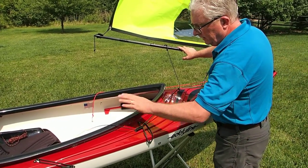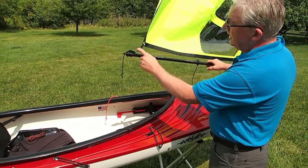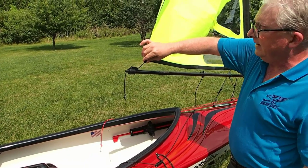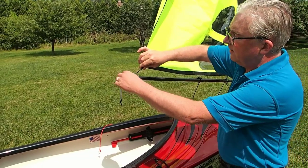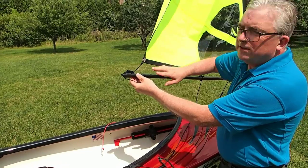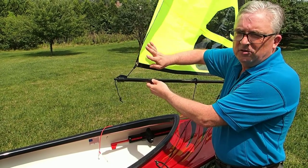Another line that a Falcon Sail has is an outhaul line. It's not a critical line, but if you want a well done proper sail rig, you really need an outhaul line so that you can adjust the tension. Most people just leave it and don't play around with it much, but as you learn more about sailing, you'll be glad you had it.